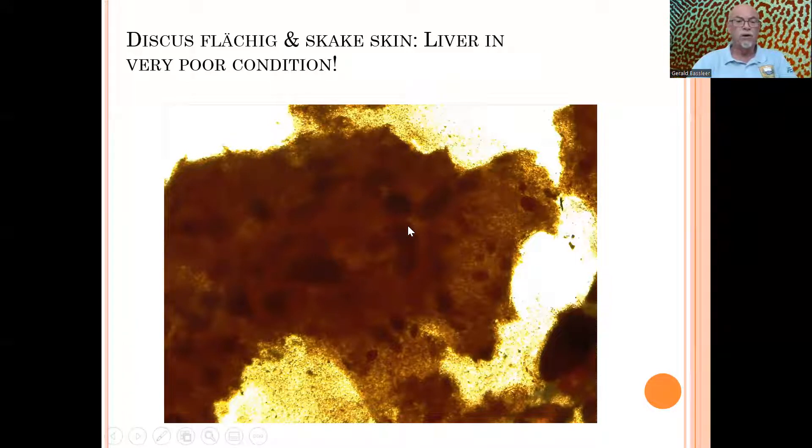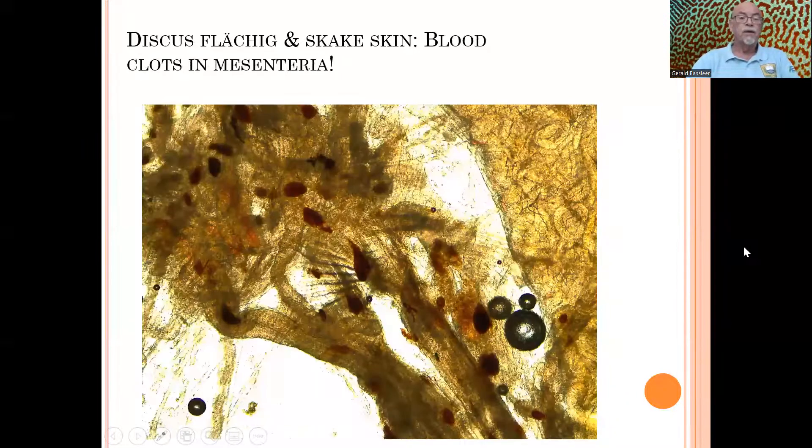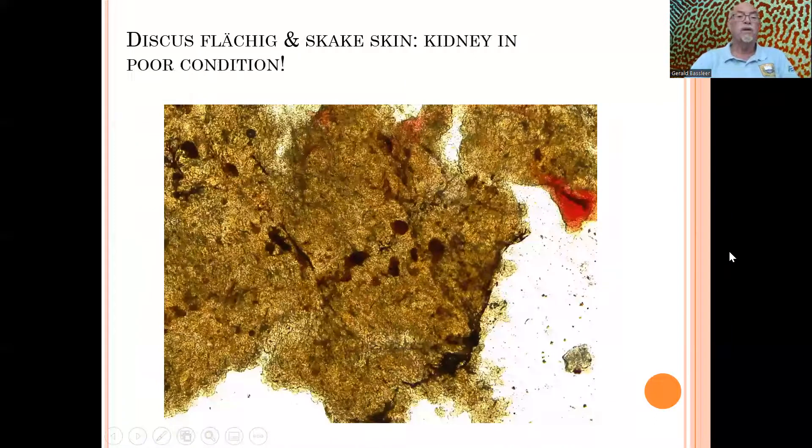The same was found in the liver — it is not normally formed anymore. You can see macrophages gathering to fight off an infection, causing the liver to malfunction. Even in the mesenteria, we see a lot of blood clots, which is not normal. It's sometimes hard to identify the exact cause — sometimes you need laboratory research, and maybe you can find viral infections. We didn't pursue that because it is very expensive in the aquarium hobby. The kidney was also not well shaped — you can see black pigmentation and some blood clots in there. The fish was suffering from serious internal problems.